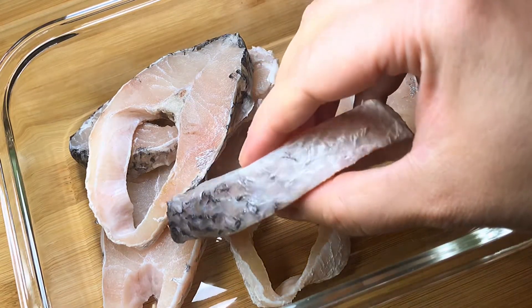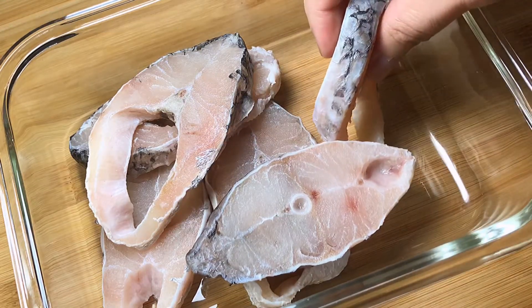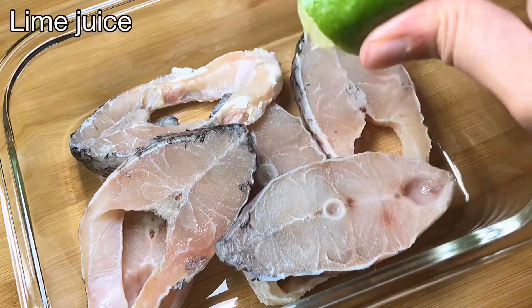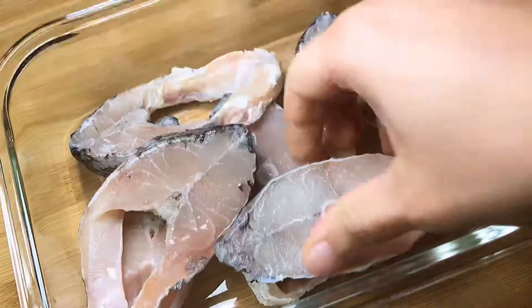Just make sure that the thickness of the fish is not more than half an inch. I'm using bhetki fish, or Asian sea bass. If you don't want your fish to smell too fishy, you can squeeze some lime juice, but this step is totally optional.